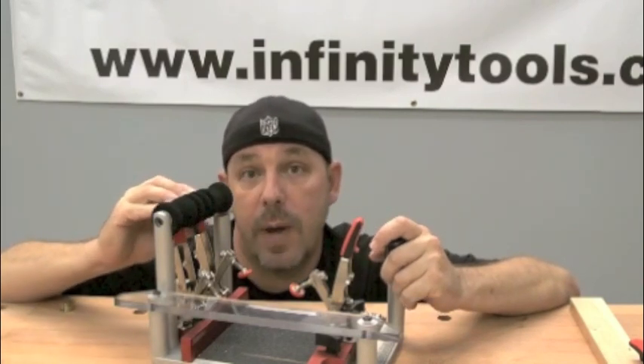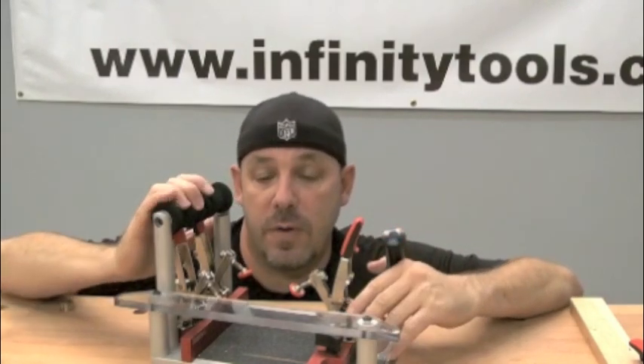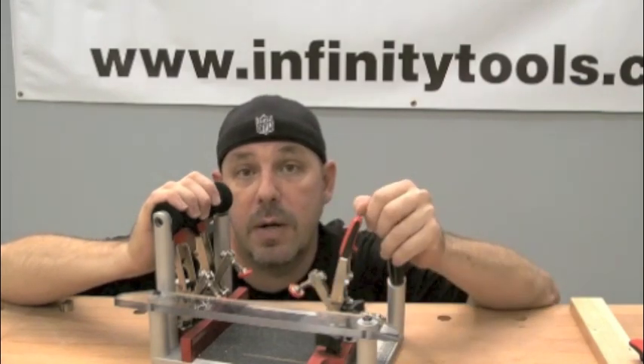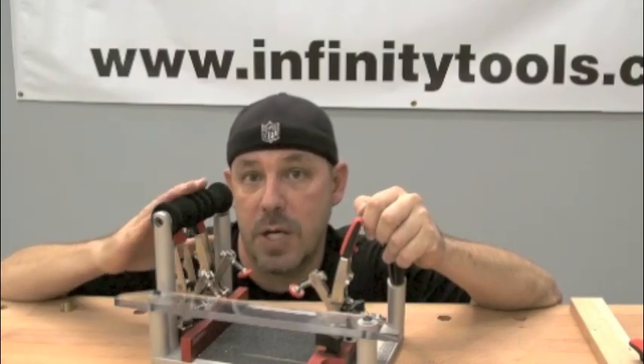We've added Bessie's new HH20 Auto Adjusting Toggle Clamps to it. These new clamps make this sled super versatile. Before we were relegated to only being able to use three-quarter up to about an inch of material thickness. Now we can go all the way up to two inches without really having to make any sort of adjustments to the clamps.